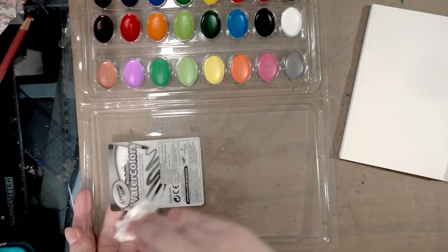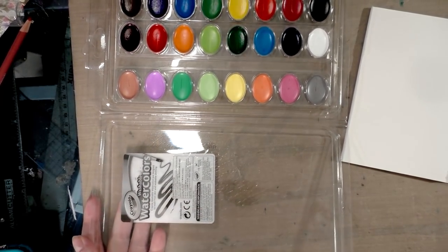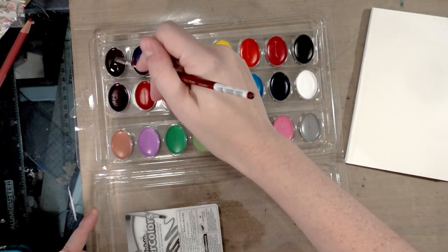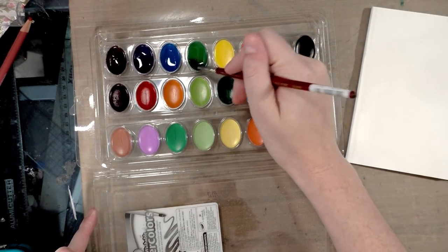Or at least as true as these will allow. I'm going to put some water on each pan to give it a chance to activate the colors so we can get an accurate reading with swatching.